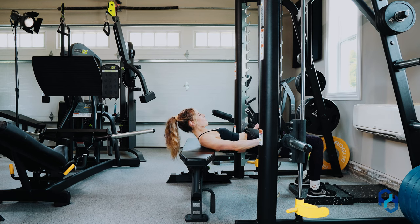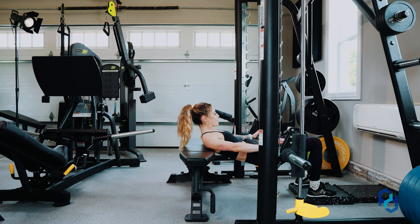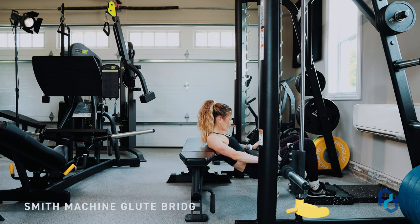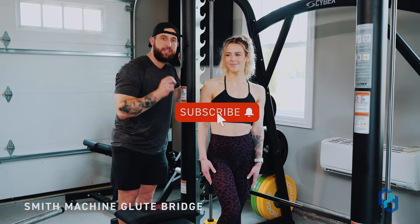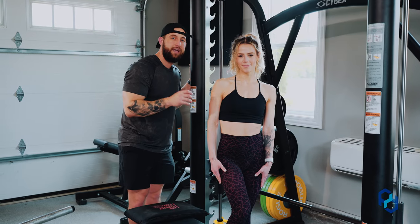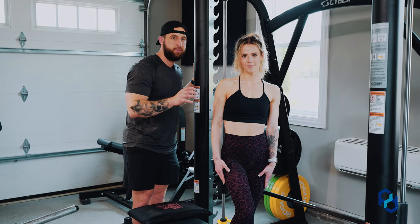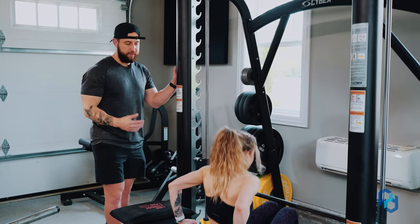Hey guys, Coach Alex and Coach Sue here with Physique Development. Today we are going to walk you through how to perform the glute bridge in the Smith machine. This is a client favorite — it's an easy way to stabilize and have an easier setup than utilizing the barbell, and really be able to target those glutes. We're going to have Sue demonstrate here for us.